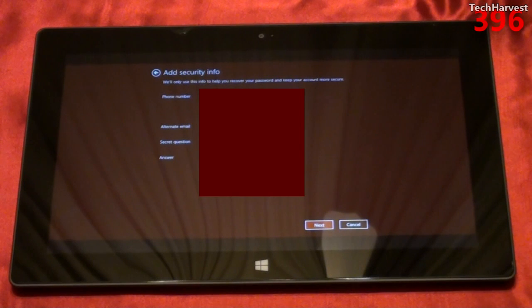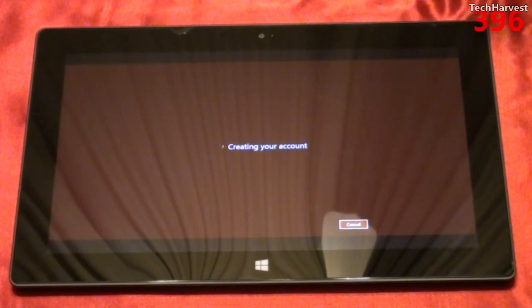I've signed in and it says add security info — we'll only use this info to help you recover your password and keep your account more secure. It has my phone number, email address, and security question. Let me answer my security question and now it's creating my account.